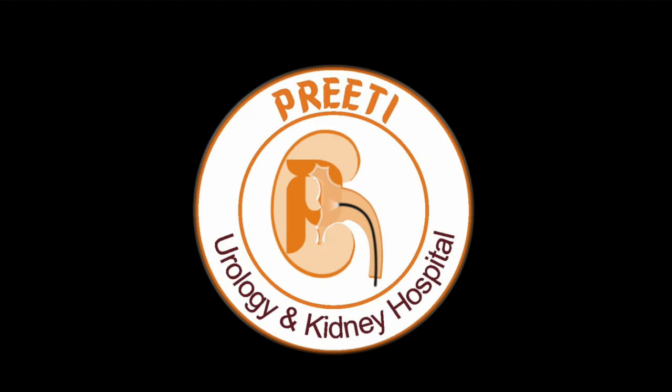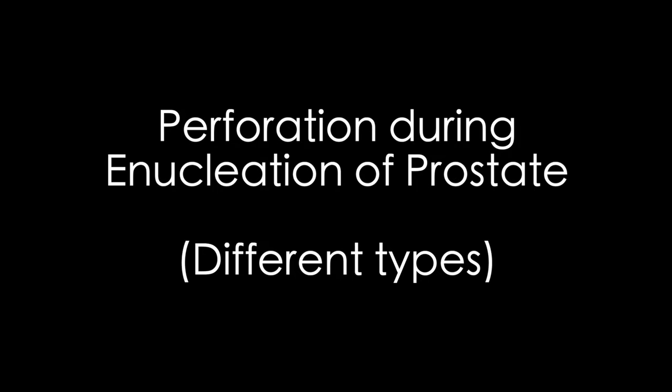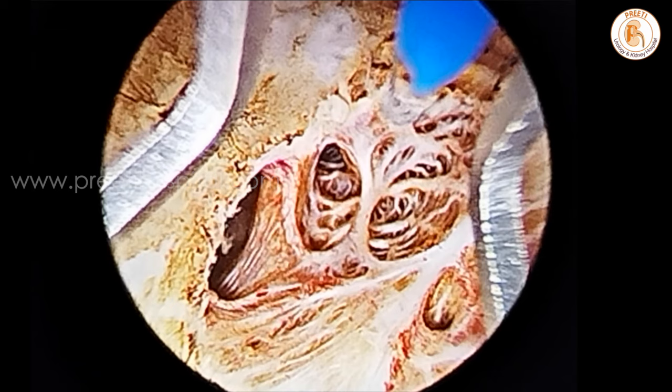Here is a small video where we are sharing different types of perforations during enucleation of the prostate. Usually if you go close to the gland it appears charred in TFL. If you go close to the capsule, perforations happen. So you have to be experienced and also keep the laser fiber a little away when you are using high voltage.